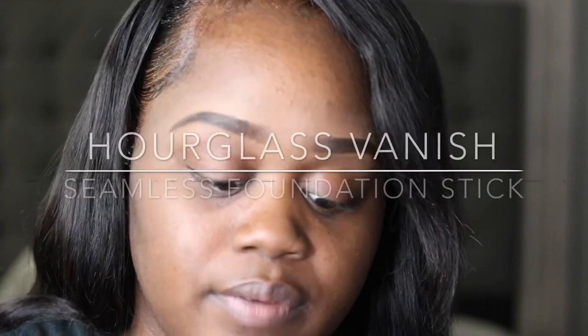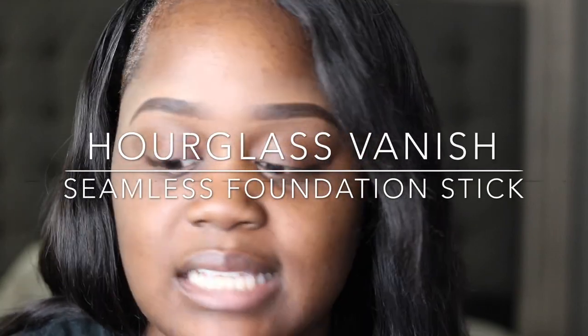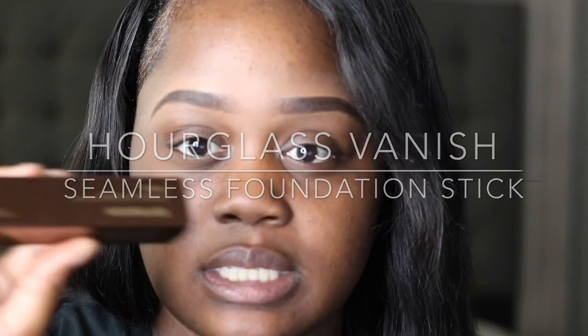Hi YouTube, it's me Shabree. I'm coming to you guys today with a foundation review. The foundation I'm featuring in this video is going to be the Hourglass Vanish Seamless Finish Foundation Stick.